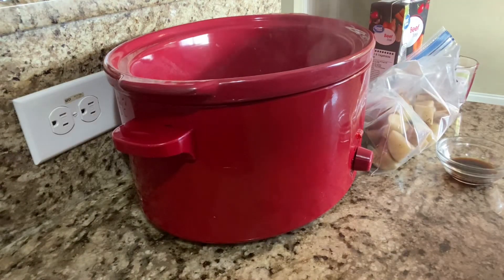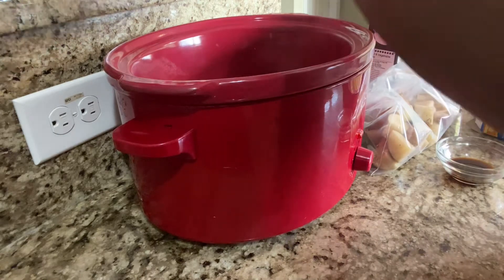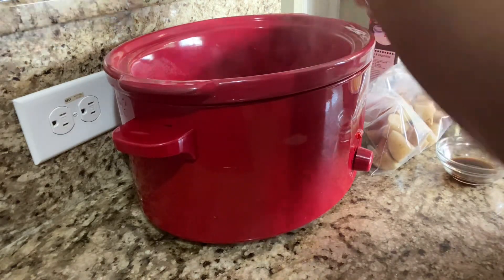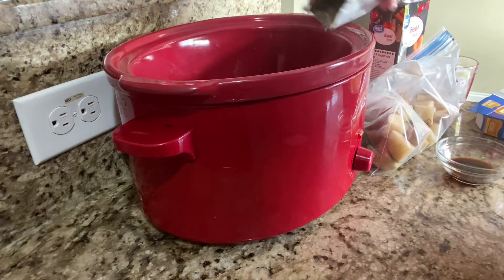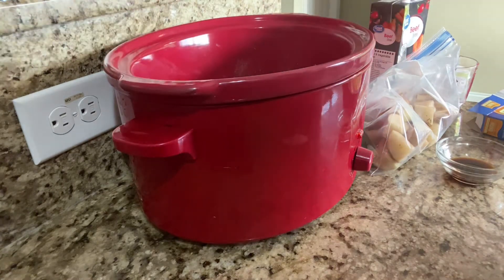Now I have my onion soup mix — I'm going to place one packet in there. It doesn't matter where you get it from or what brand. We're going to place that in there and make sure we get it all out.